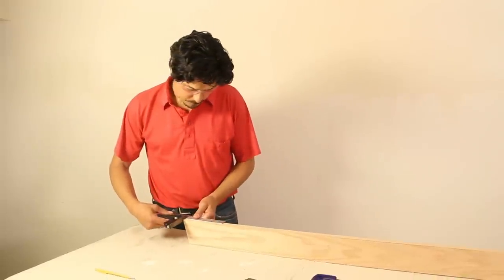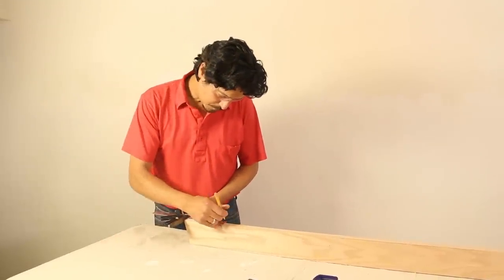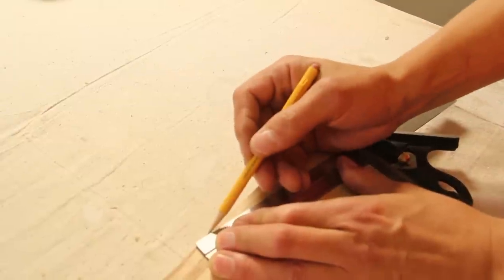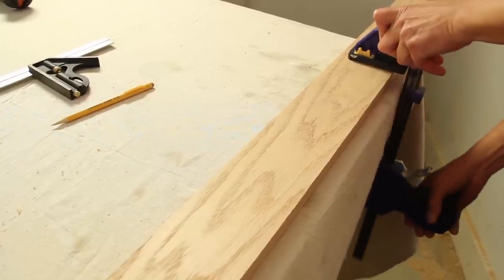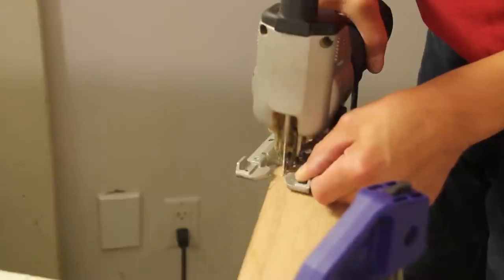To shape the top of the handrails, first mark a spot 8 inches down the edge. Use a combination square to draw a line from the mark to the mitered end. Clamp the handrail down and cut the line with the jigsaw.